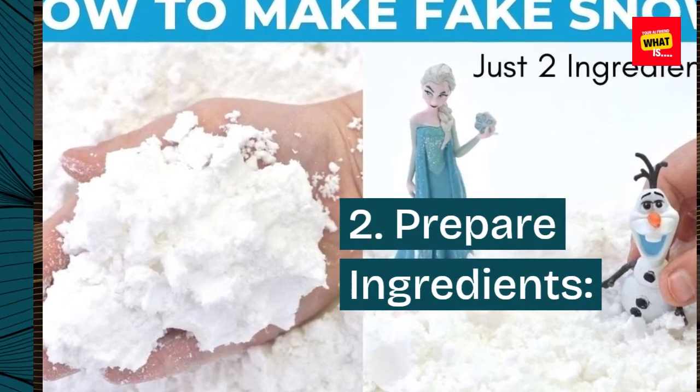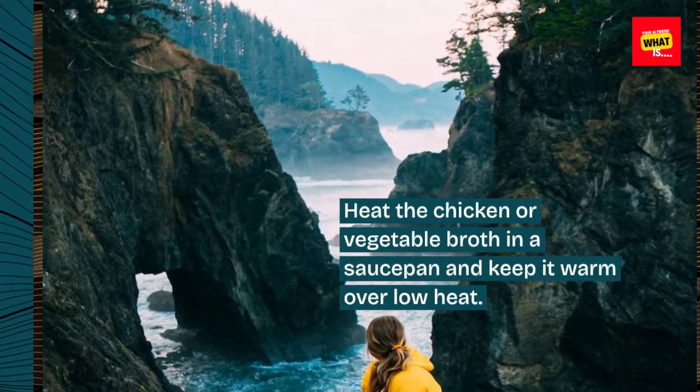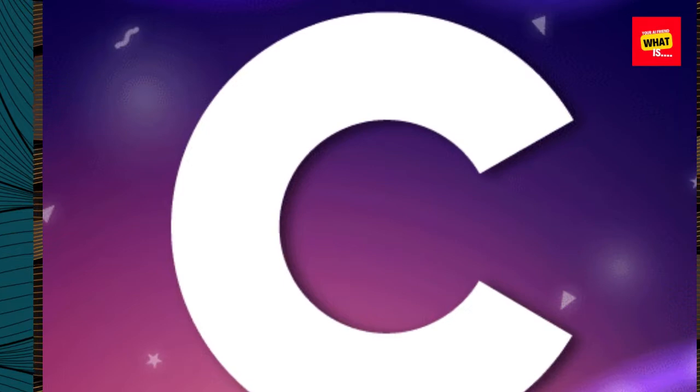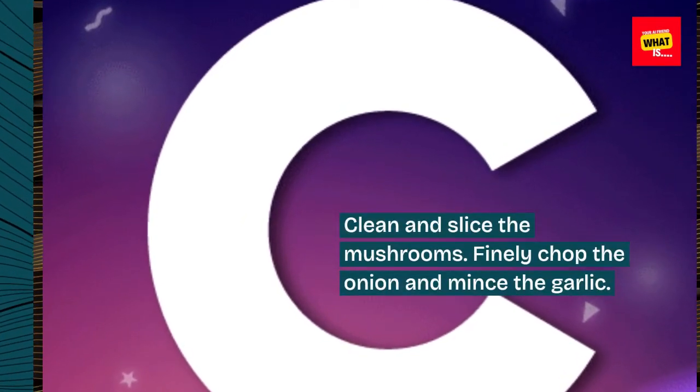Step 2: Prepare Ingredients. Heat the chicken or vegetable broth in a saucepan and keep it warm over low heat. Clean and slice the mushrooms. Finely chop the onion and mince the garlic.